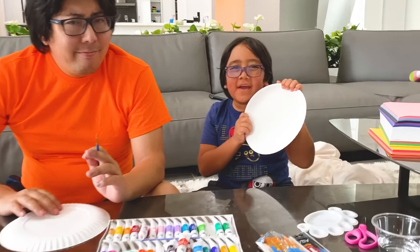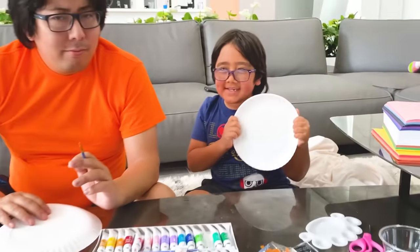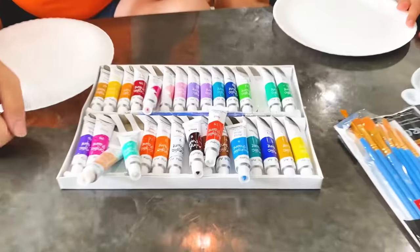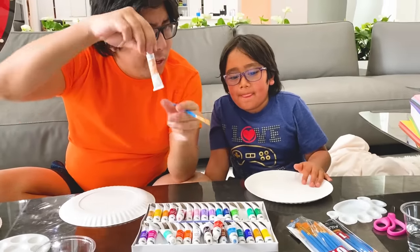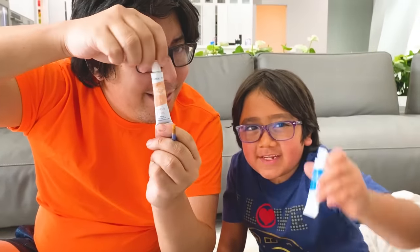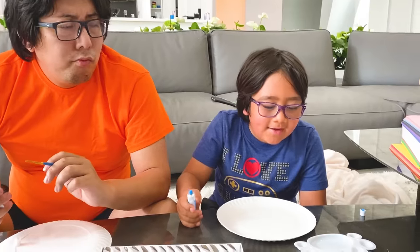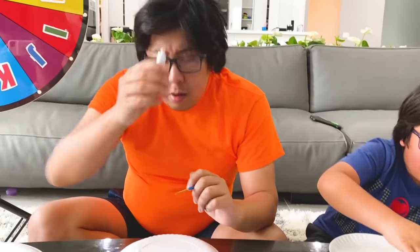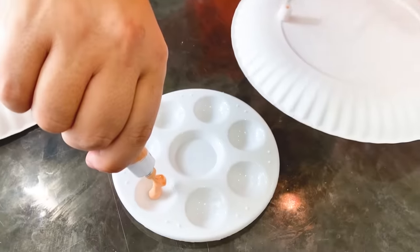So now we're going to draw the animal on the paper plate. Okay, we're going to first pick the color, the pink color, right? I'll pick this one. I'm going to put my blue paint here. And I'm going to put this light brown in here. Alright, let's start.